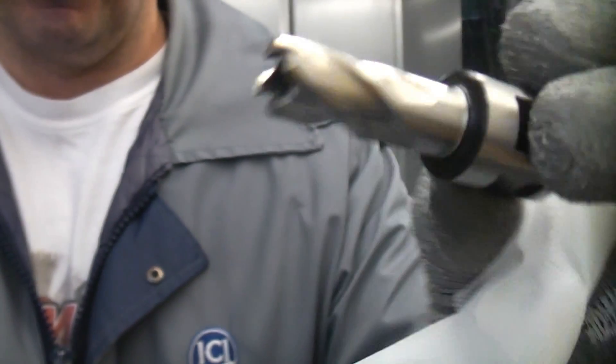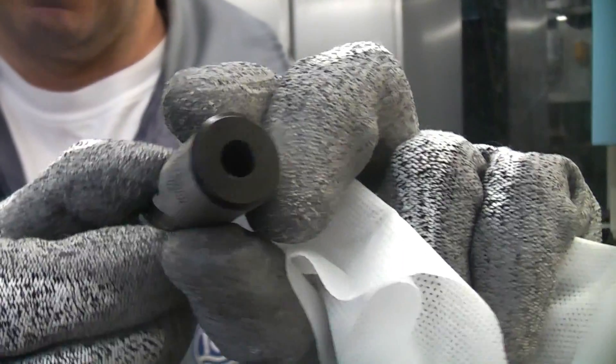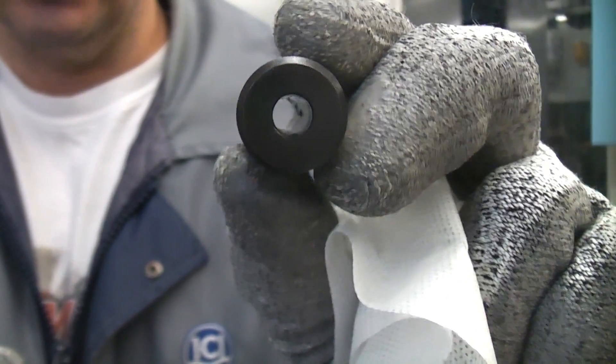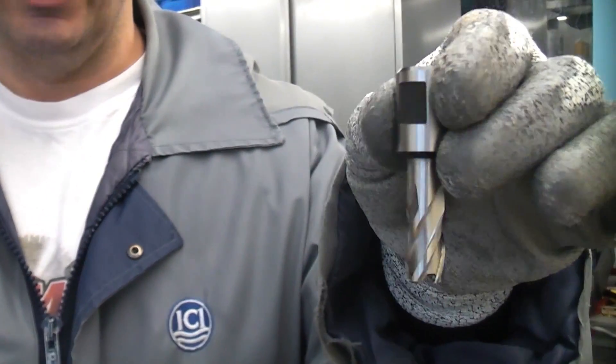These are the types of cutters you can use with this machine, up to 42 millimeters in diameter. They actually have a hole going all the way through the center for the coolant to go through, so it is incredibly easy to keep the bit cool when you are using it.